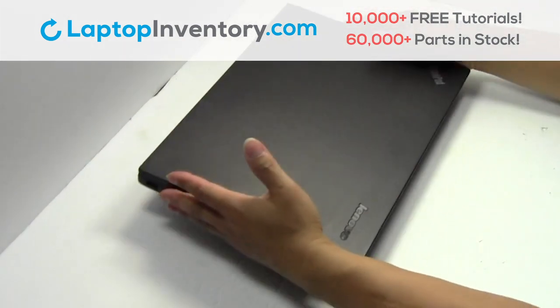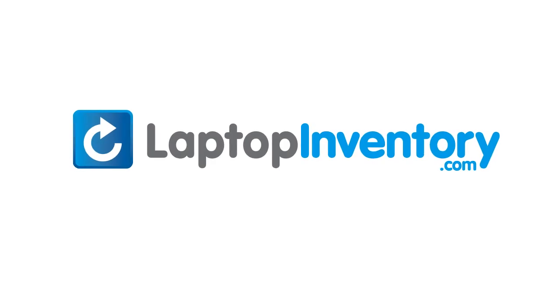That's all. You just installed your battery. LaptopInventory.com, your source for laptop parts.